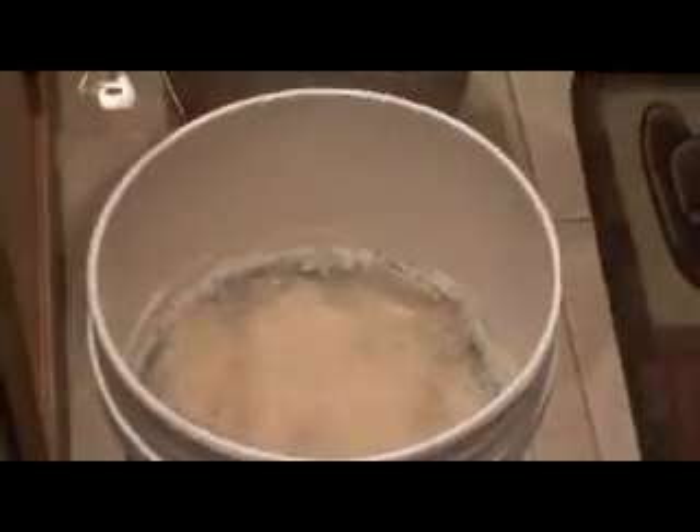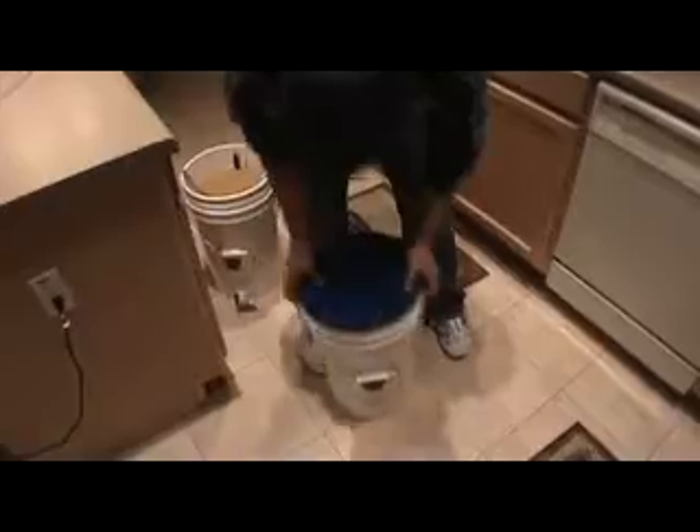Once you're done with that, you have to shake up the mixture, so you've got to put your lid on your bucket. Before you put the lid on, make sure the lid is sanitized — use the sanitizing solution to splash the inside of the lid. Also make sure your hand is sanitized, because the wort is going to touch your fingers and you don't want any bacteria in there.